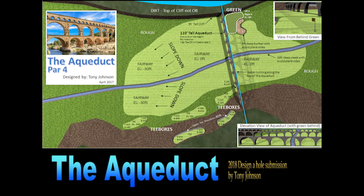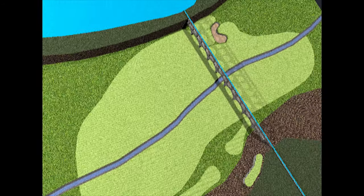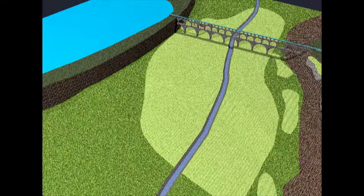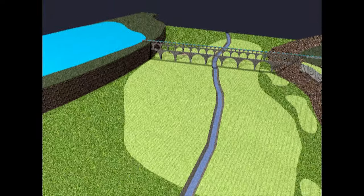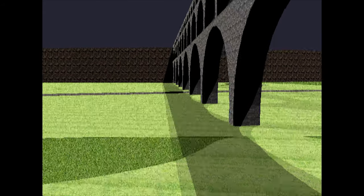The goals I had in mind when creating the aqueduct were to create a challenging par four with a lot of long-term variety and also the opportunity for a few crazy shot of the week moments. The way I achieved most of these goals was by incorporating an ancient Roman aqueduct as the main feature of the hole. Shots can be played under, through, or over the top of this structure.